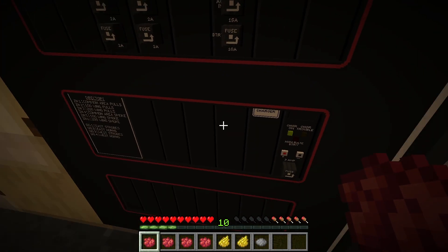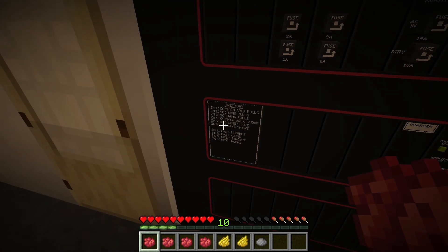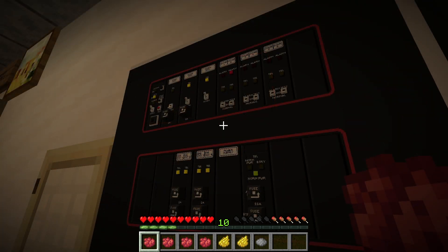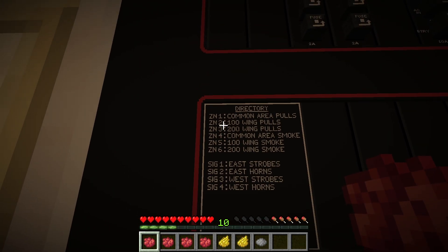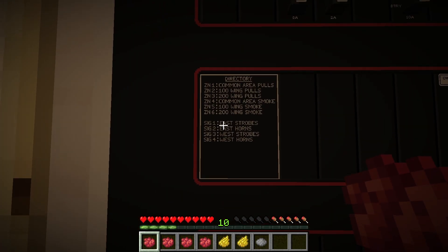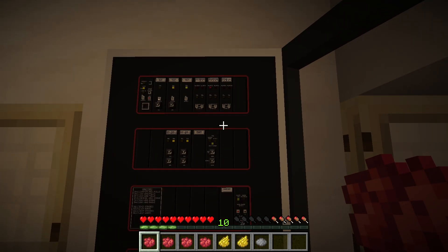This 2001 build was a pretty big project and pretty realistic too, which is nice. Zone one pull station — you can see what zone one is on the map over here, it's the common area pull stations. Then we've got a zone two alarm, which is the room 100 wing pull stations. And now we've got a 200 wing smoke detector alarm. This is how this end of things usually goes.